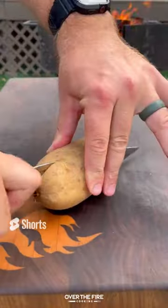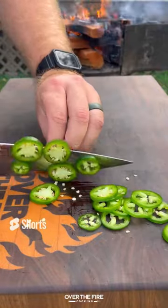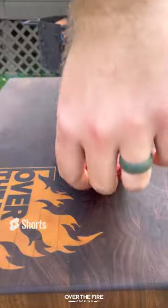Today let's make some stuffed skirt steak. I'm going to start by slicing up some potatoes into wedges, adding into an ice water bath, then thinly slicing some jalapeños and shredding some Monterey Jack cheese.